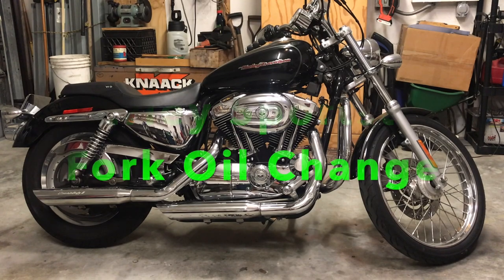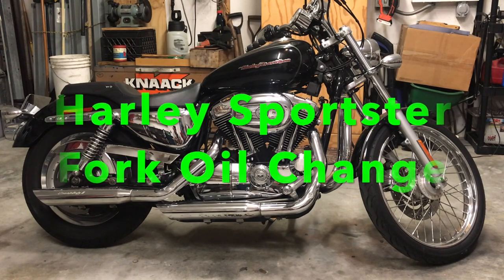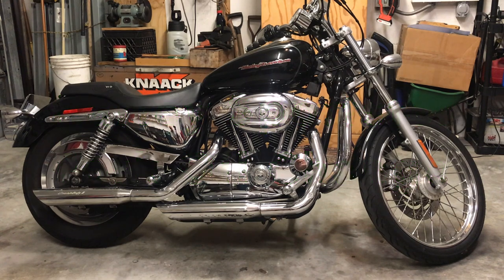Good morning. Today we're going to do a video on fork oil on a 2005 Sportster. This is the XL 1200, but the forks are all the same throughout these Sportsters. We're going to switch the fluid out and I'm going to put 15 weight in. Right now stock is usually 10. This is an 05 bike so the oil is relatively old.